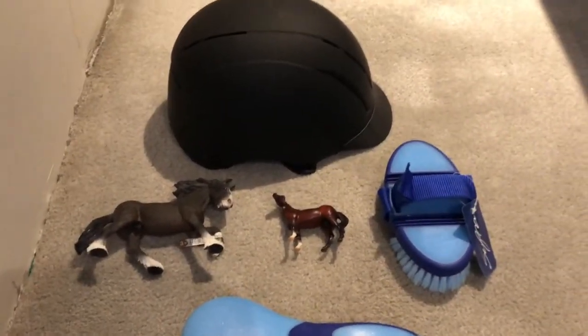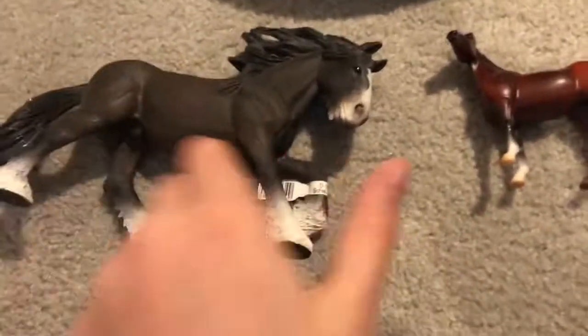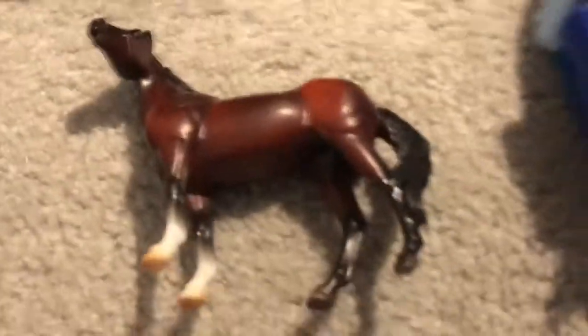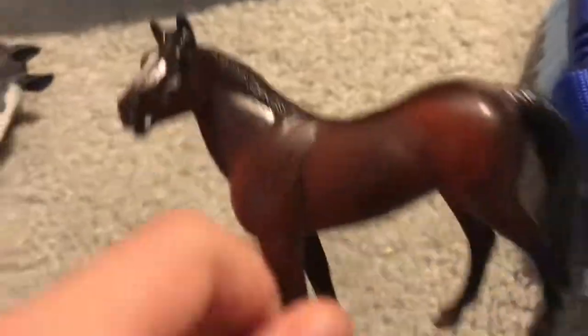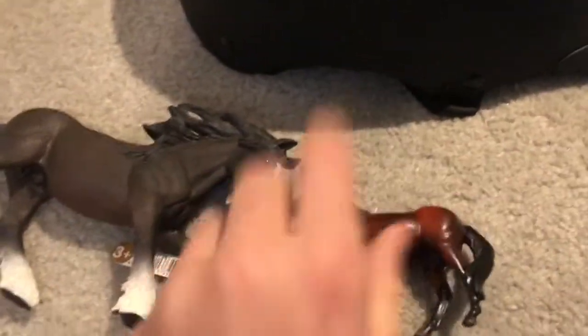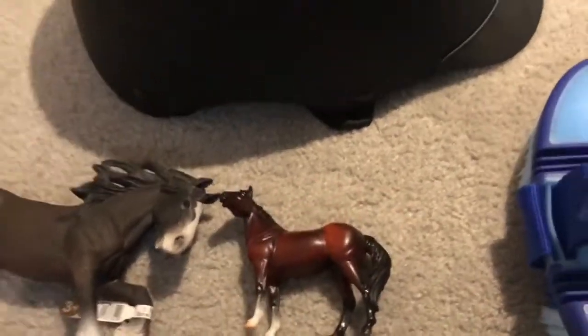So this is my haul up close. There is a shadow because I'm near the light. This is the Schleich Shire Stallion — I am in love with this guy. He is going to be named Smokey; he's very pretty. Then we have our Stablemate, Cola, who is a very pretty bae. Sorry about the shaky camera.